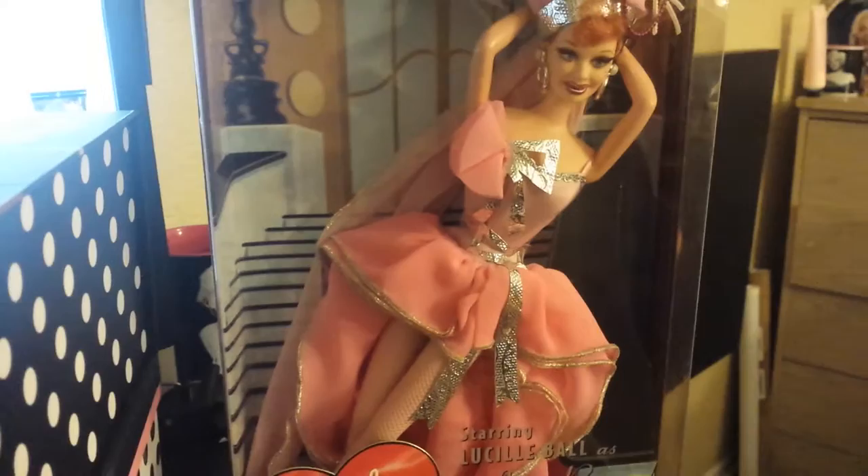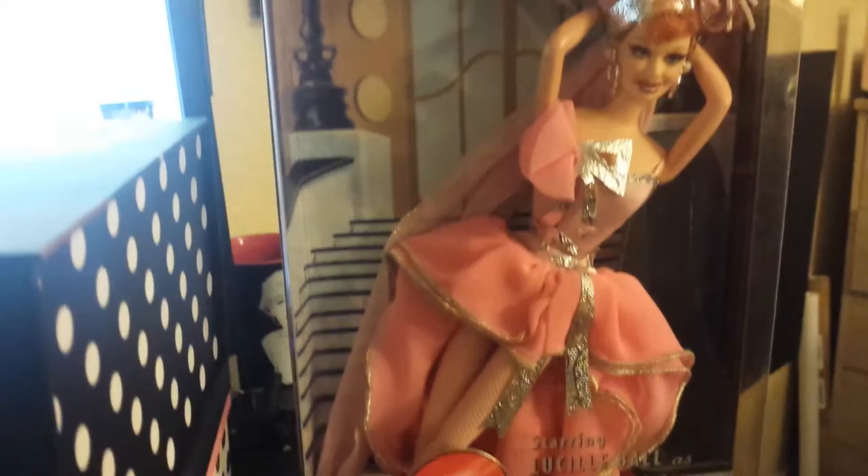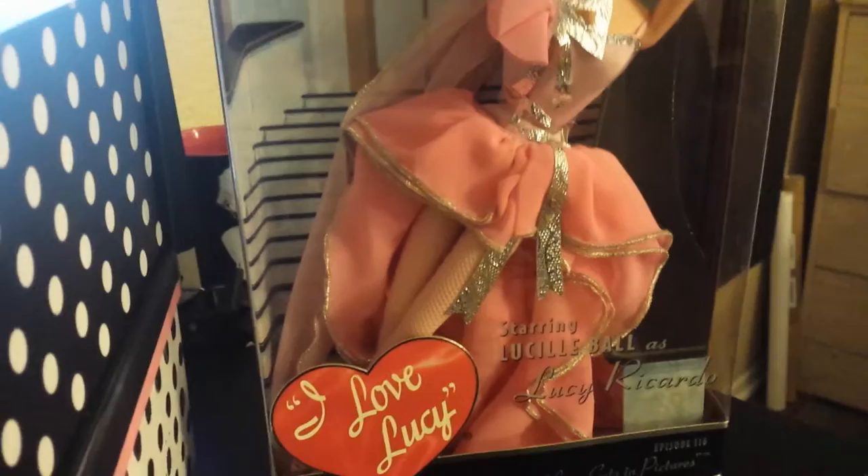Little details like that I really appreciate. It's just such a shame that Mattel doesn't put good quality in their new dolls like they used to with these kinds of dolls. You just don't see the same quality, and it's such a shame.